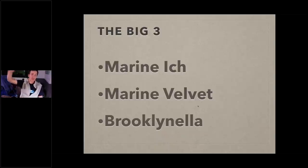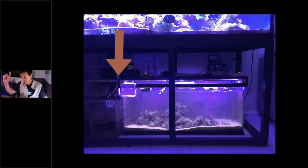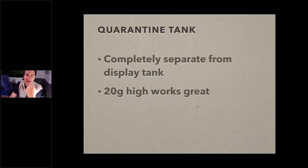Now we have to talk about how to quarantine — you'll need a tank to do it. Your display tank is not a quarantine tank. A tank tied into your display tank by a pipe draining from the sump is not a quarantine tank — that's a holding tank. Disease can travel from it into your display because it's all plumbed together. It has to be completely separate. You don't have to have a huge tank: a 20-gallon high works great. If you have fish larger than four inches or active swimmers like a yellow tang, a 55-gallon or 40-gallon breeder works well.